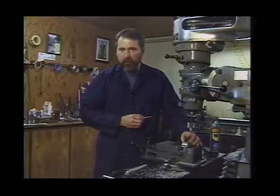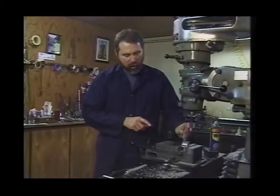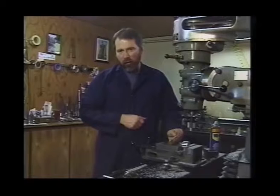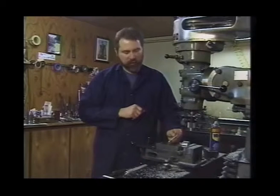If our part were two inches thick, the center of it would be one inch plus the 100 thousandths offset from the edge finder. So we would move the part over one inch and 100 thousandths from our contact point to locate that hole exactly in the center. It'll become a lot easier to understand once we show you the actual process.